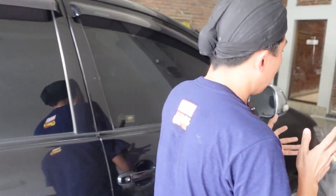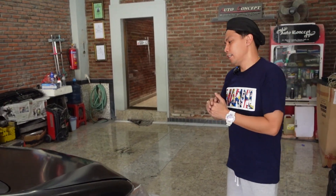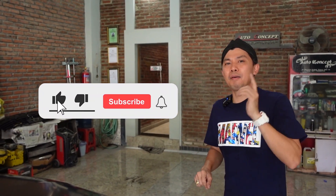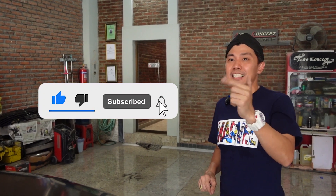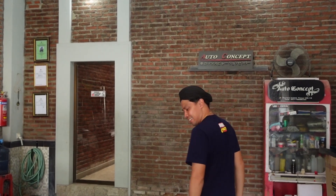Oke guys, sekian vlog dari - perubahan - istilahnya fitting bumper dan pemasangan part-part facelift dari Innova lama jadi Innova facelift KD. Sekian vlognya. Ntar ada next berikut jadinya. Jadi kalian jangan lupa komen, jangan lupa like dan subscribe. See you guys, capcus, bye.